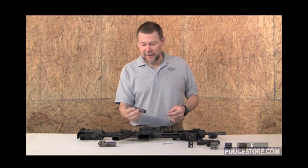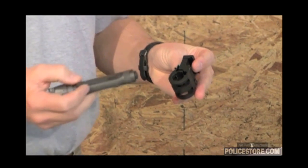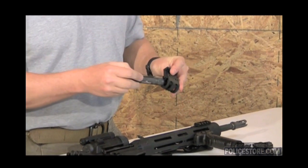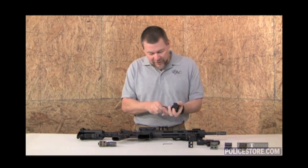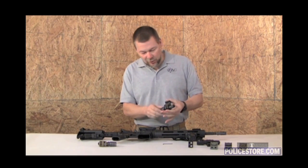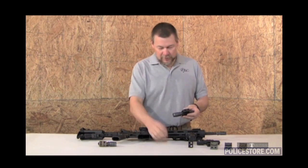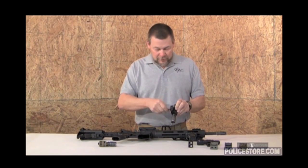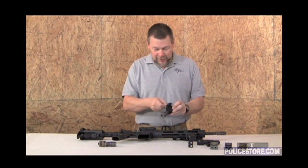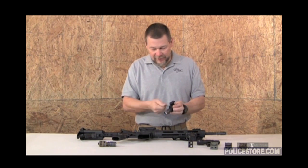If you have an E-series type light, simply take the light mount and align the pocket clip — which does not have to be removed to put the light into the mount — align it with the slot and slide it through. It goes all the way through even if you have the long pocket clip. Take the provided wrench and tighten the screws to hold the light in place. It clamps down on the light.